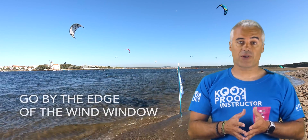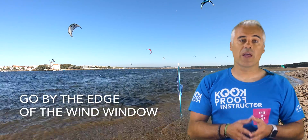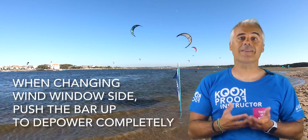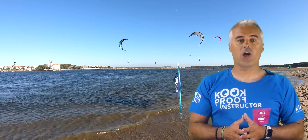When you decide to change direction, make sure the kite always goes by the edge of the wind window and that it passes the 12 o'clock position. When it's passing 12 o'clock, the bar should be all the way up, making the kite completely depowered so you aren't dragged downwind too much.